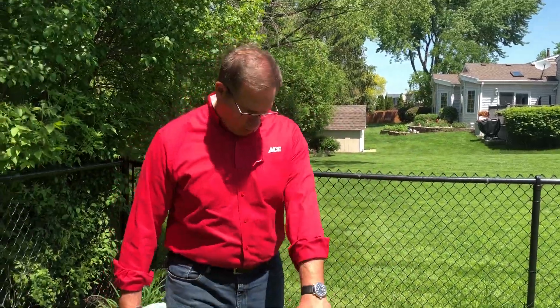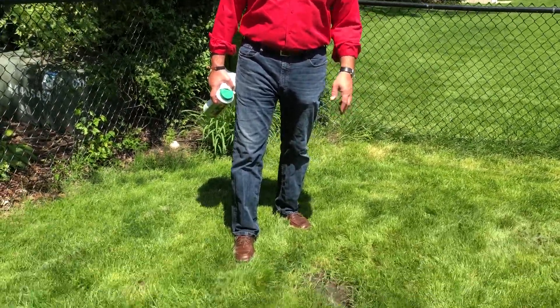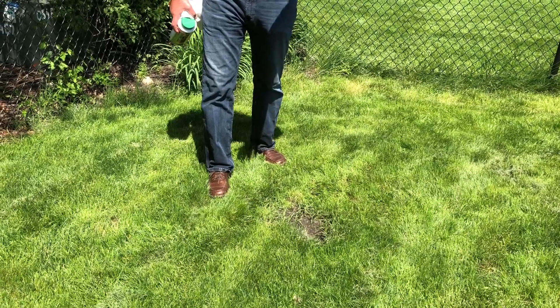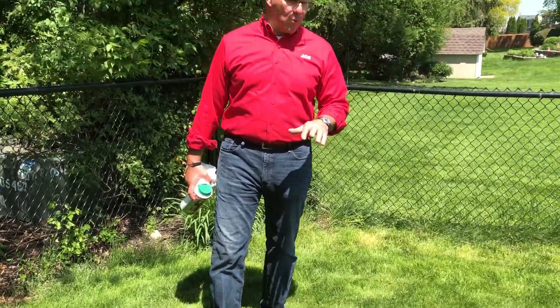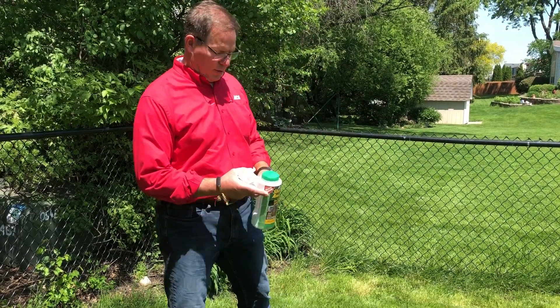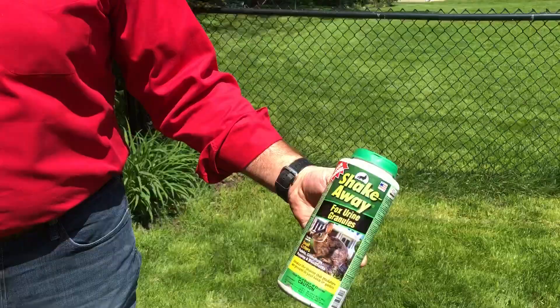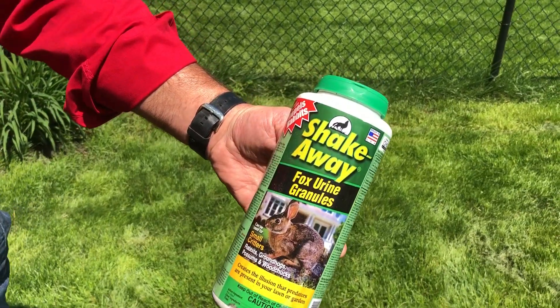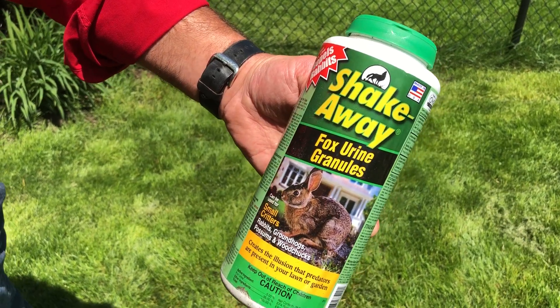So a couple of options. You locate a hole like this, as I mentioned, sometimes you can see that fur. Rabbits are vegetarians — they're not eating any insects or anything in the lawn. You want to make sure that the pH level of your lawn is good and you have a nice healthy green lawn. This is a product called ShakeAway. ShakeAway are these granules, and you can see there's a picture of a rabbit on there, and it has the odor of fox urine.